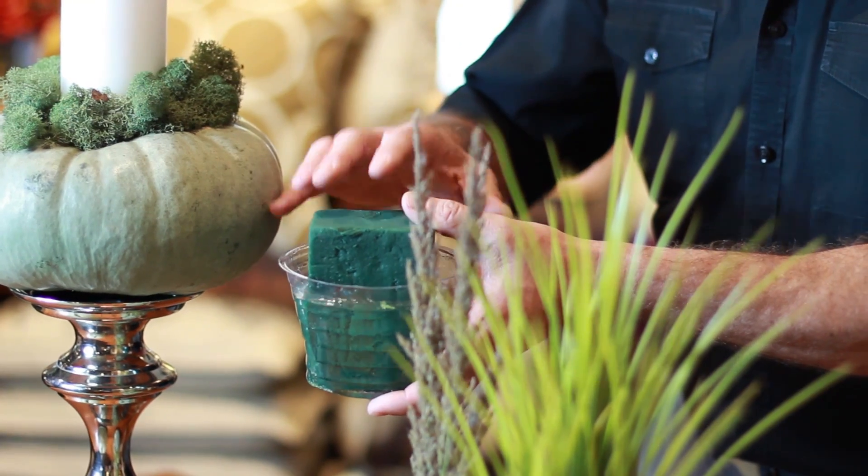If you're using fresh flowers, you'd want to use a liner like this with some floral foam soaked in water. You'll just drop this in the hole that's been carved, and then design in that floral foam with the flowers and foliage and all the different fall fixings that you'd put into a fresh arrangement.